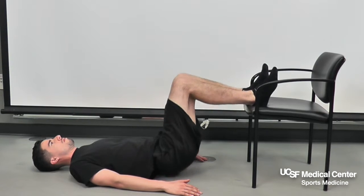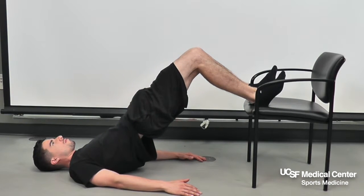Perform 10 to 15 repetitions in 3 sets, 3 times per week.